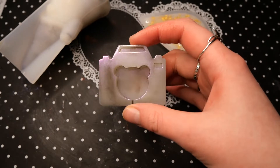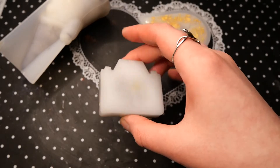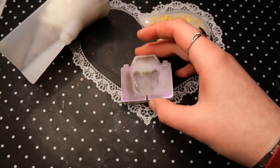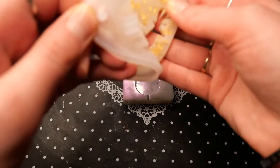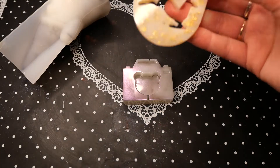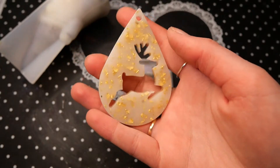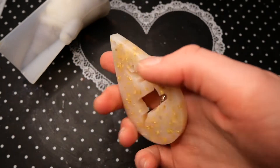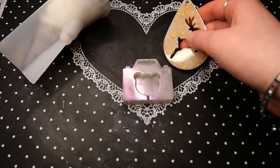I still think the camera piece looks really cute and pretty, and I want to leave it as is and not make it into a shaker — at least for now, maybe I'll decide differently later. And for the reindeer ornament, I just put in some gold flakes, and I think they look really pretty in this white resin. This ornament oval is so cute with the reindeer inside.